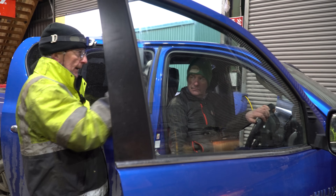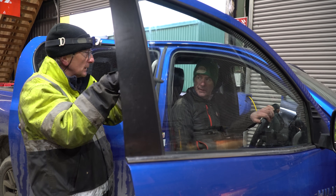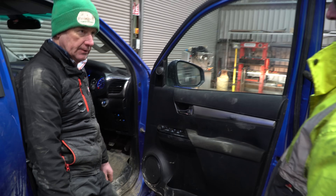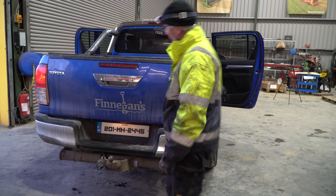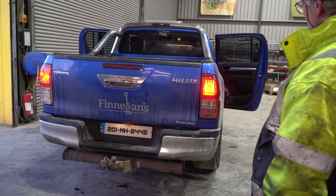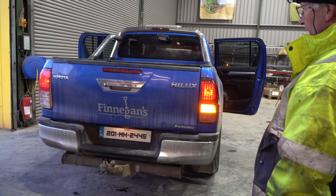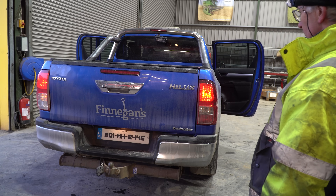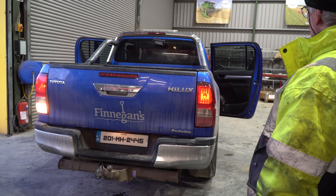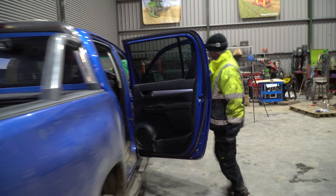Check the door for play on the hinges and that your check straps are working. Side lights — yes. Brakes — yes. Right indicator. Left indicator. Reverse. And fog — you have to be on dip lights for fog.